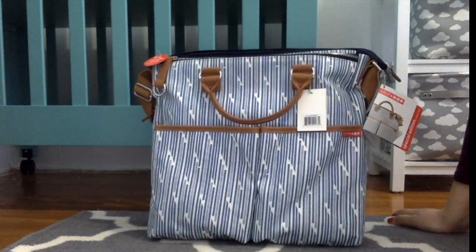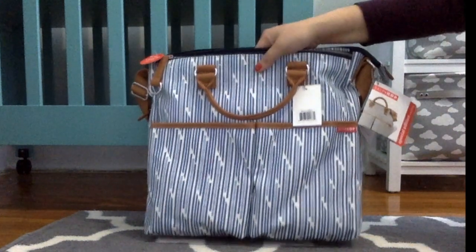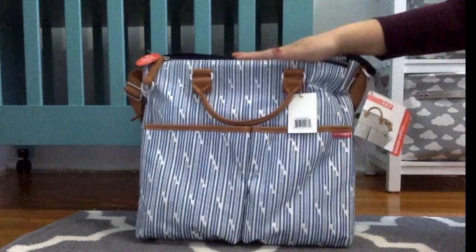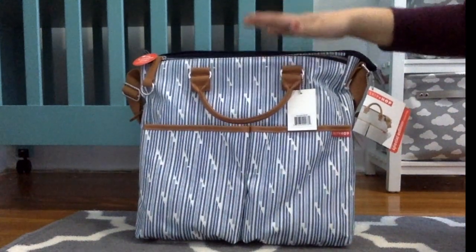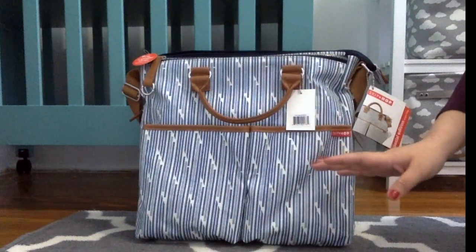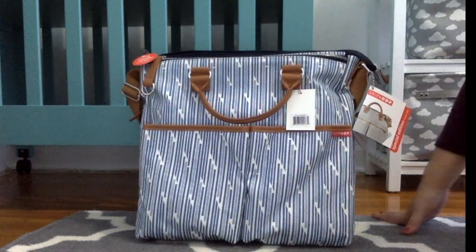So that's basically the Skip Hop Duo diaper bag. The Skip Hop actually has more structure than my Olivia and Joy, which has a couple of pockets inside. The good thing about the Skip Hop is that if you're an over-packer, it will actually make you pack just what you need instead of your entire baby's room.